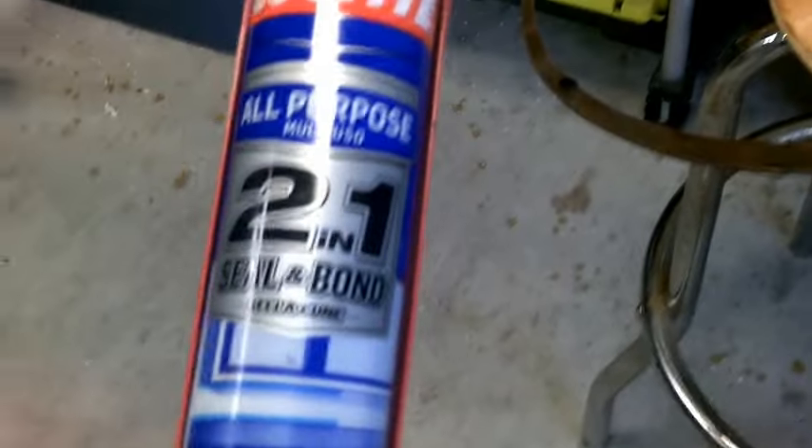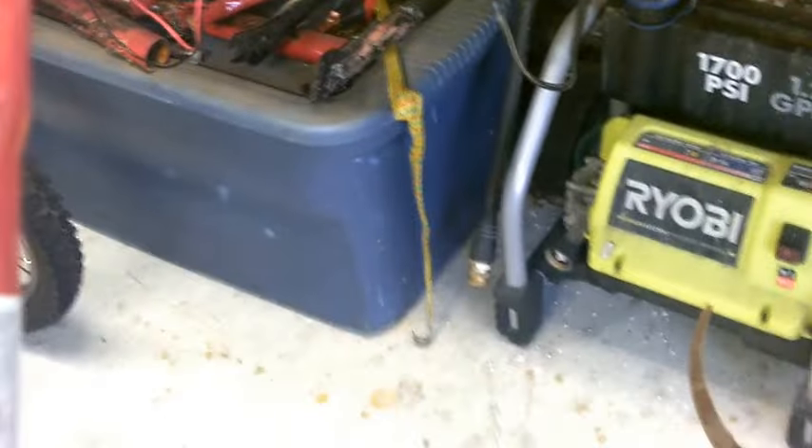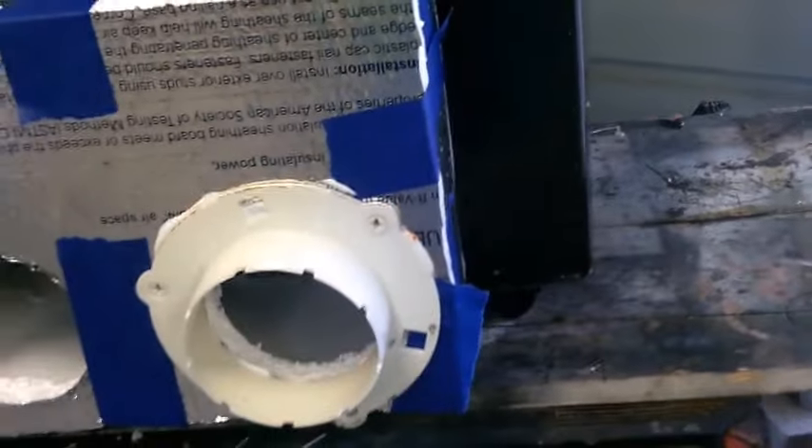A sheet of this styrofoam is very inexpensive. I'm not sure if silicone degrades styrofoam or not, but I know this Loctite doesn't. It works really well — it's got a 50-year guarantee. I used it on my house too. It goes in white and then turns transparent once it's dry.